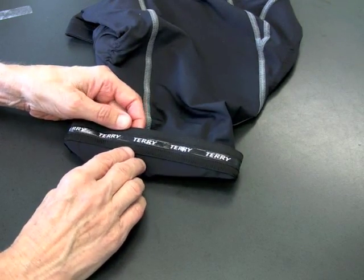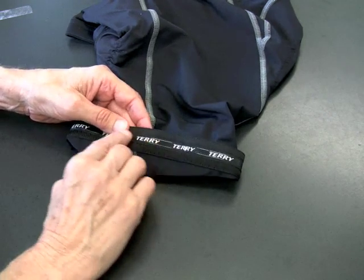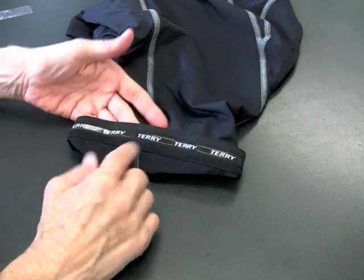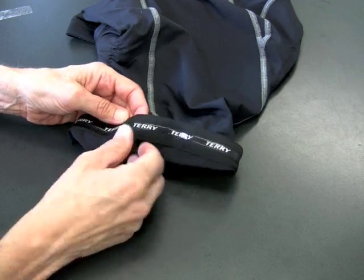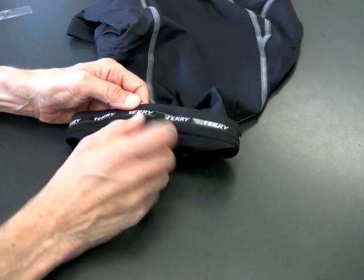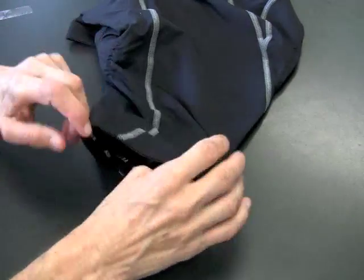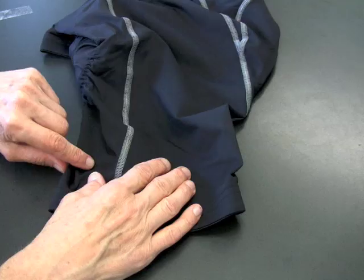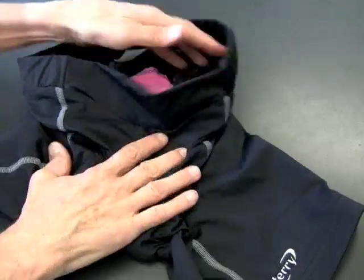As long as we're down in this area, let's take a look at the gripper on the short. It's a silicone gripper. Silicone is great because it doesn't aggravate you like other materials — some people are allergic to other materials but not to silicone. And this is a very thin strip, literally just the width of the Terry, so it doesn't give you that sausage-leg, encased hemline that a lot of shorts do.